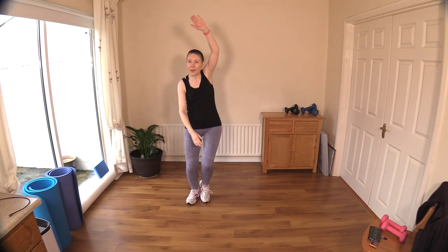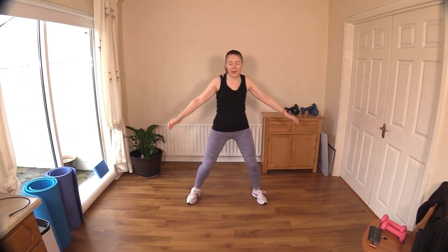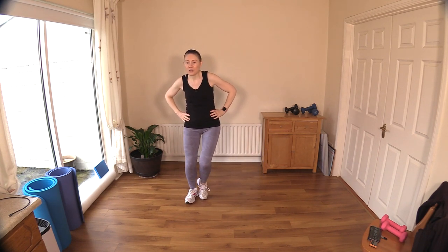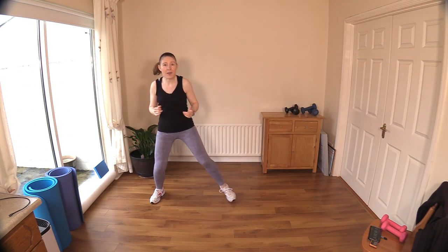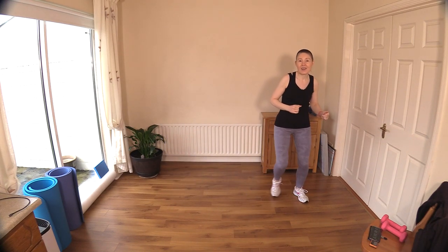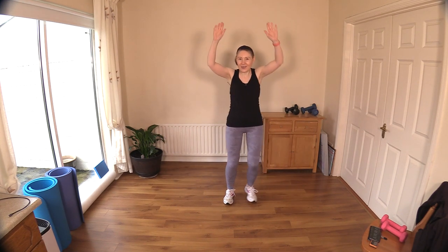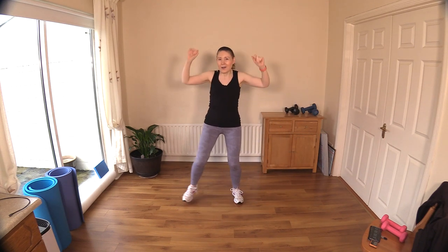Rest the arms and keep the legs going. Now I want you to double this up — double, double, that's it. It's the same thing, we're just repeating it twice. Now can you bring in some arms? If you can't, just keep those legs moving — reach up, reach up, good work.